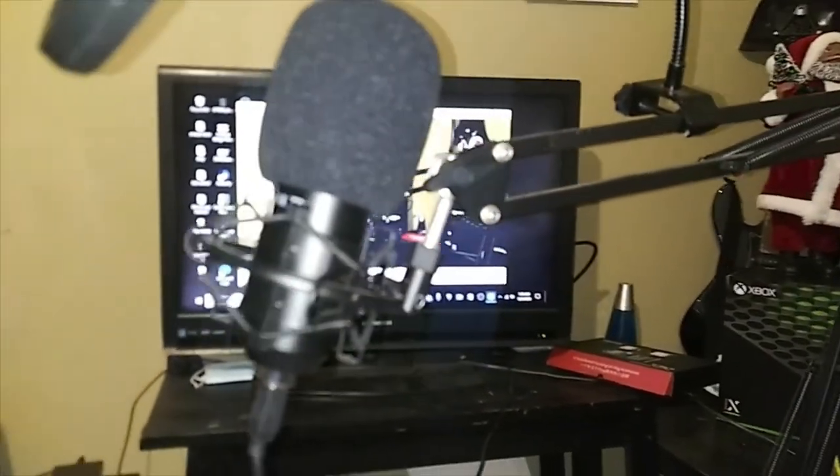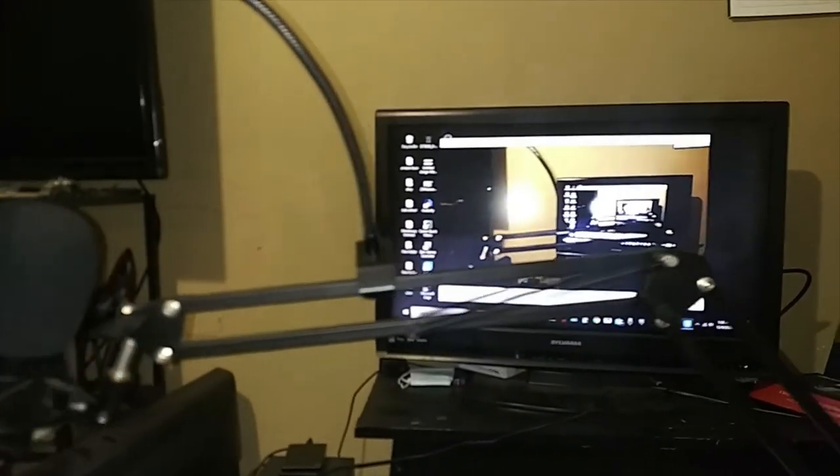The USB cord goes inside the microphone and also into your computer. When you plug it into your computer, it doesn't take much to set up — your computer should be able to recognize it. But if it doesn't, all you have to do is go down to your search bar on the bottom left corner by the start menu and just type in 'sound'.